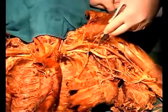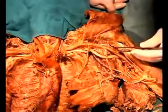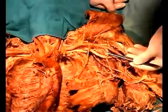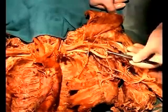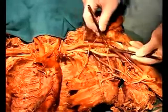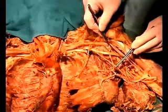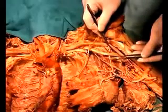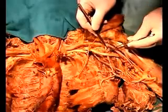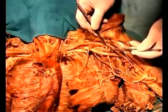That takes us to the third division of the axillary artery, and again there are three branches off the third division. A very large, curly artery is the subscapular artery, which divides into two branches. One travels to the latissimus dorsi muscle along with the thoracodorsal nerve — this is known as the thoracodorsal artery. The other branch, the circumflex scapular artery, goes around the scapula and can be seen diving in to go around the scapula from the lateral border.